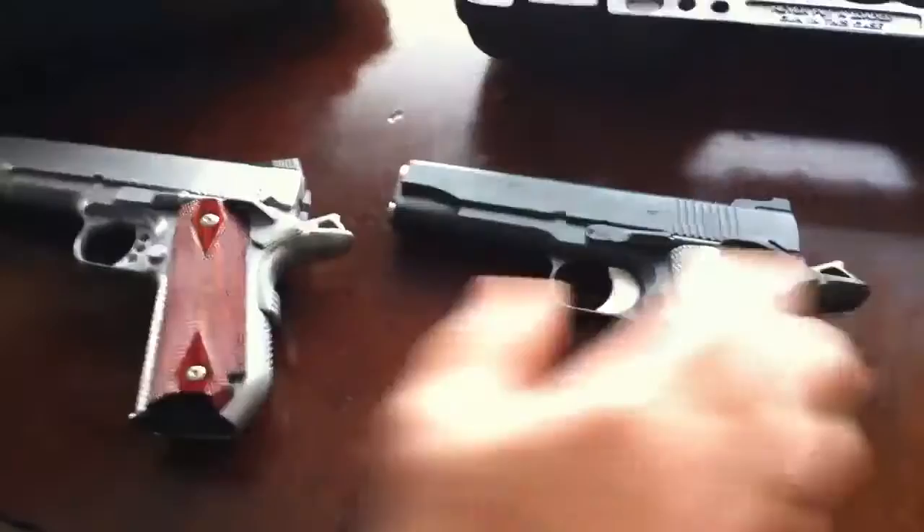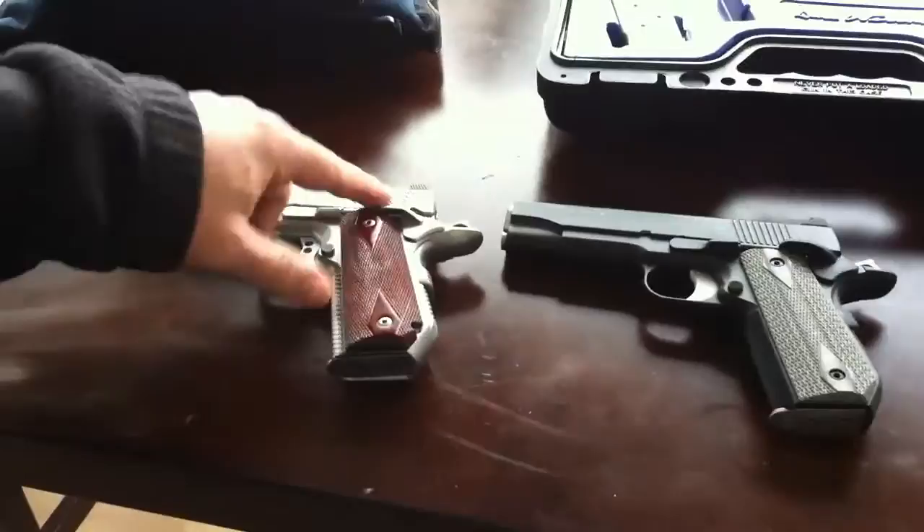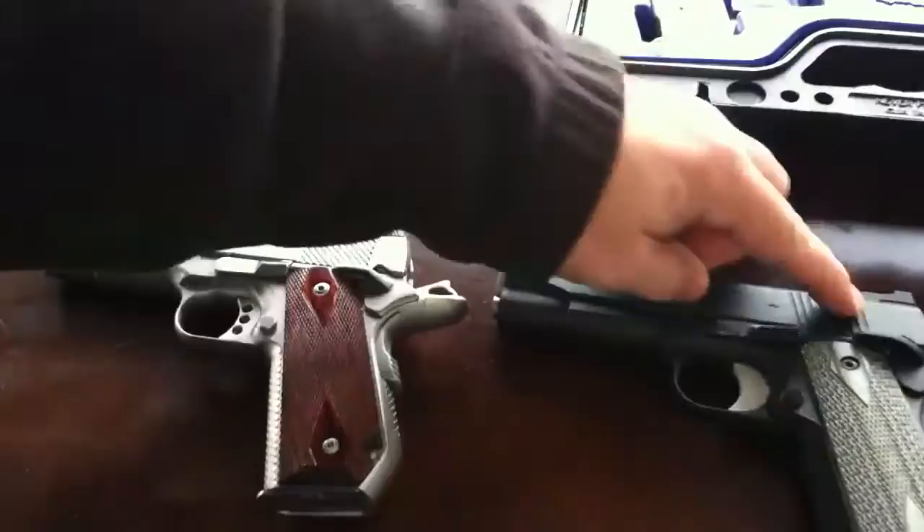There are two views there. On the side, this one says the Veiler. This has a naked slide there. Both don't have the front serrations, which I like. I love the snakeskin rear serrations here — these are just your normal ones that these 1911s have.